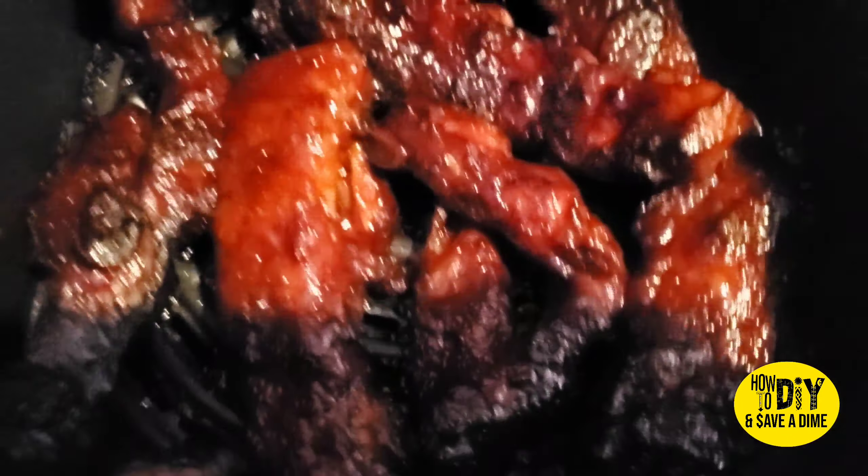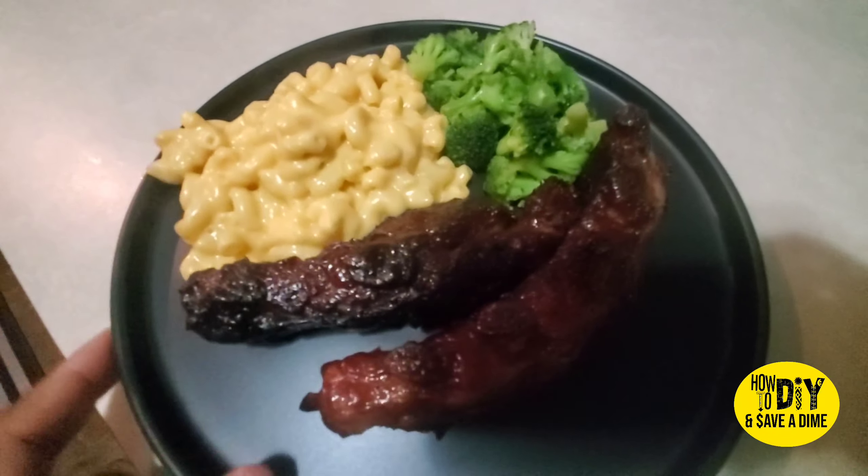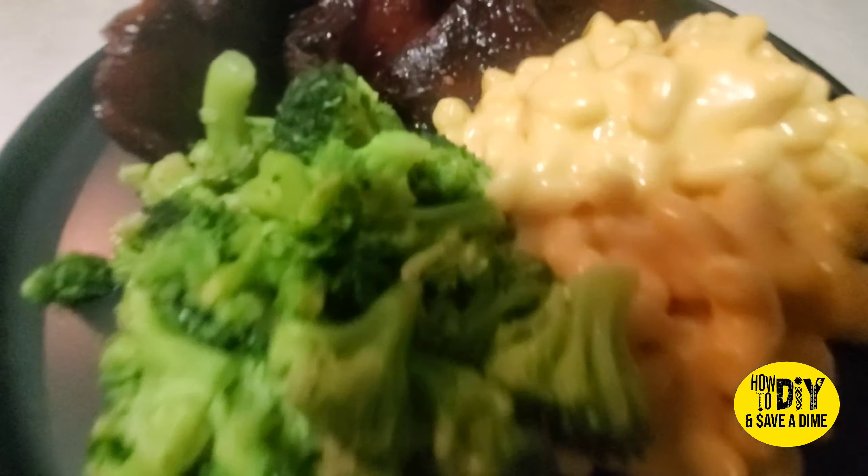That's the ribs, and now making a plate. If you're new to the family, make sure you hit that subscribe button so you can join the family. I will see you guys later — gators!